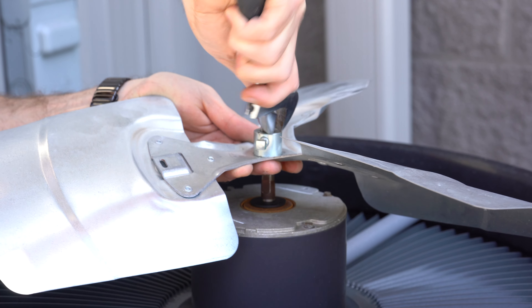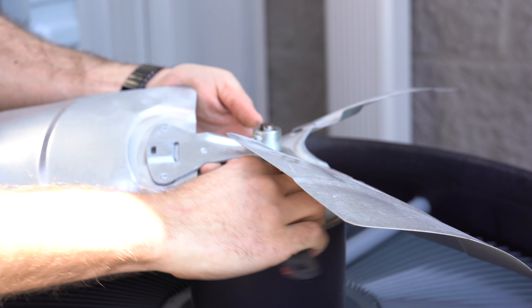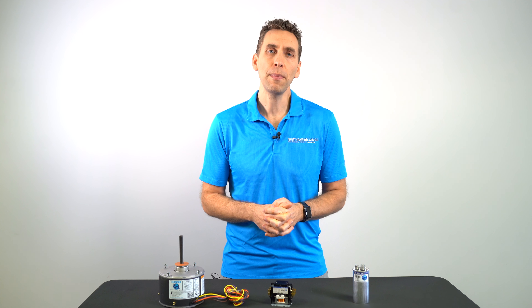Keep in mind, sometimes the old fan blades have become quite attached to their old motors, and to get it off you may have to put a wrench on the old motor shaft and work it back and forth with some lubricant oil. And if this doesn't work, there may be some instances in which you need a fan blade puller. If you do, there's one in the link below in the description.